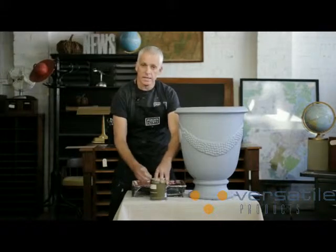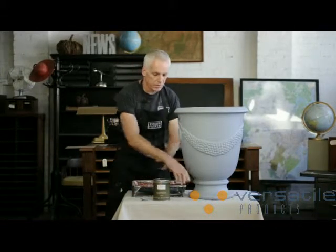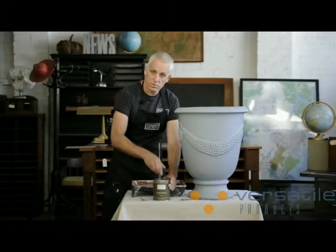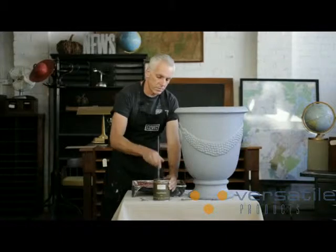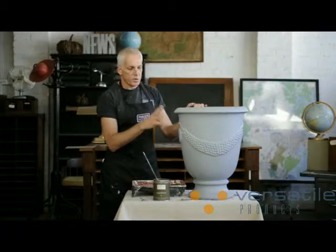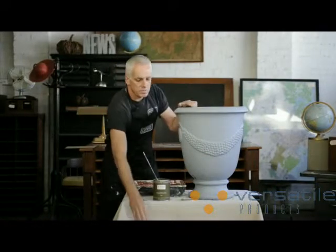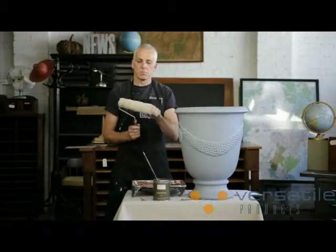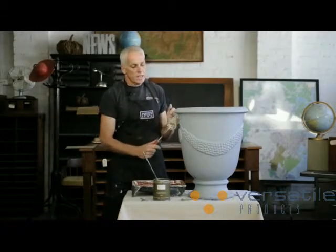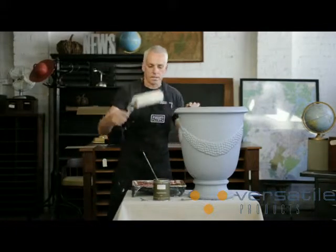The liquid bronze contains real metal, so it's quite heavy and the particles tend to drop. Really important — give it a good mix before you use it, and as you're using it just keep stirring it to keep those particles moving. On this pot that I've undercoated already, I'm going to be brushing and rolling. The reason why I'm rolling is because you get some really beautiful textures from the roller. It's just a medium nap roller, and when I've finished it's going to look like cast bronze. That's why I'm brushing and rolling today.